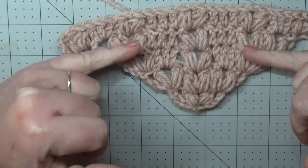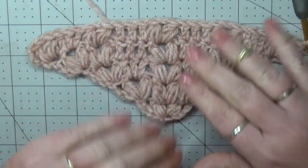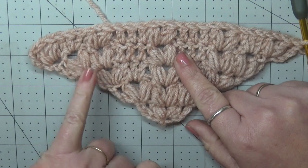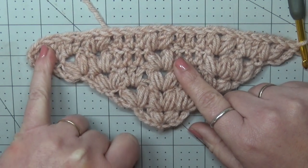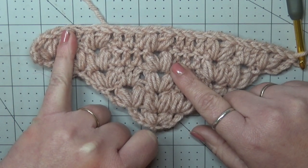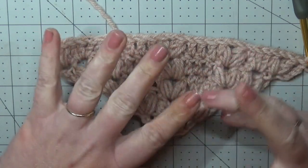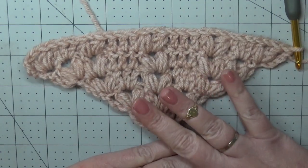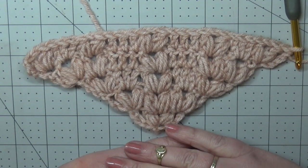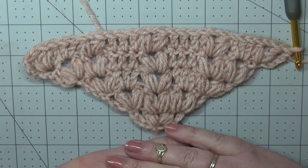You're going to repeat rows four and five until you get to your desired size. You'll notice row four starts with two puff stitches, and row five starts with one puff stitch then another row of double crochets. Go ahead and repeat, and re-watch as many times as you want. If you have made this creation or any other Jolie Knots creations, find us on Facebook — Jolie Knots Crochet Community — and share with us. Thank you so much for watching, and we will see you next time.